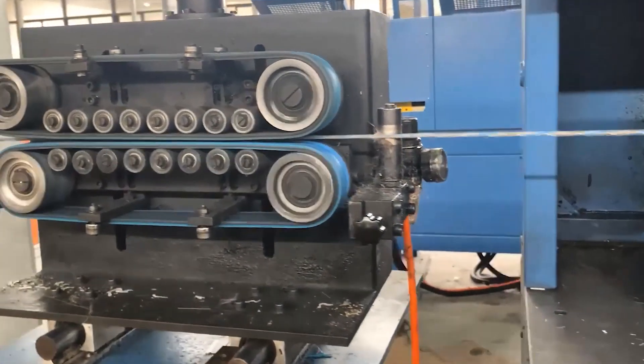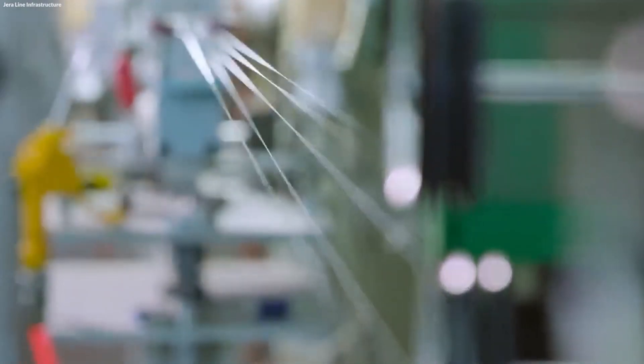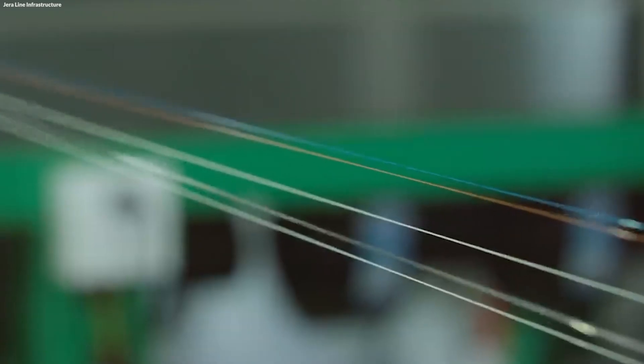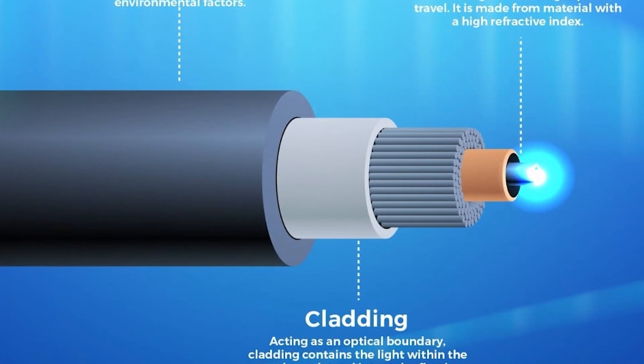After the fiber is drawn, it immediately undergoes a coating process to enhance its strength and flexibility. The thin strands of fiber are coated with a protective polymer layer. This coating is applied while the fiber is still moving through the production line, ensuring that the delicate glass fiber is protected as soon as it is formed.